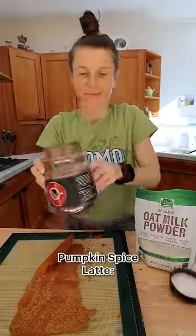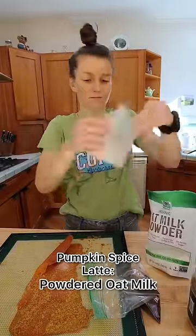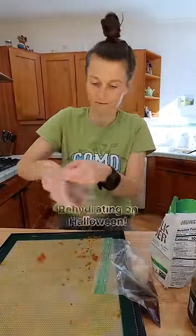Okay, seems like enough. For the pumpkin spice latte, I mixed together instant coffee, powdered oat milk, and more of the crumbled-up pumpkin. Wish me luck for our face-off on Halloween.